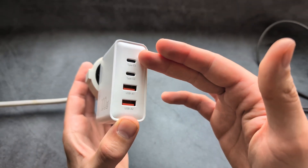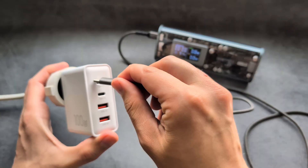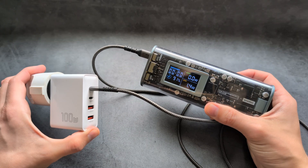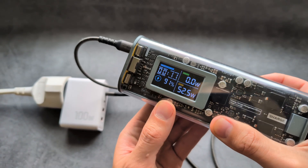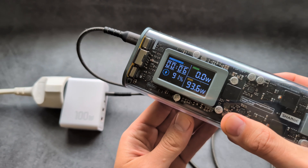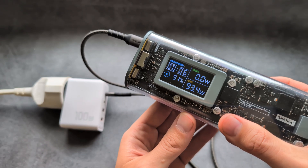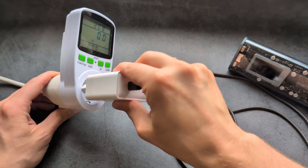Port number one claims it can output 100 watts. I have my power bank here and I'm going to try to charge it. Once I plug it in, it starts to climb — 60, 70, 80, 90, 95 watts — almost 100, and it settles around there. That's basically what this charger can actually output.